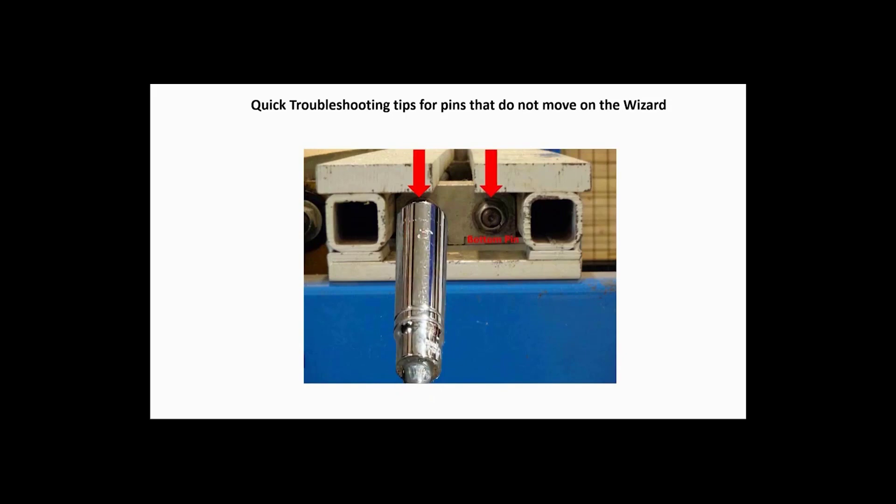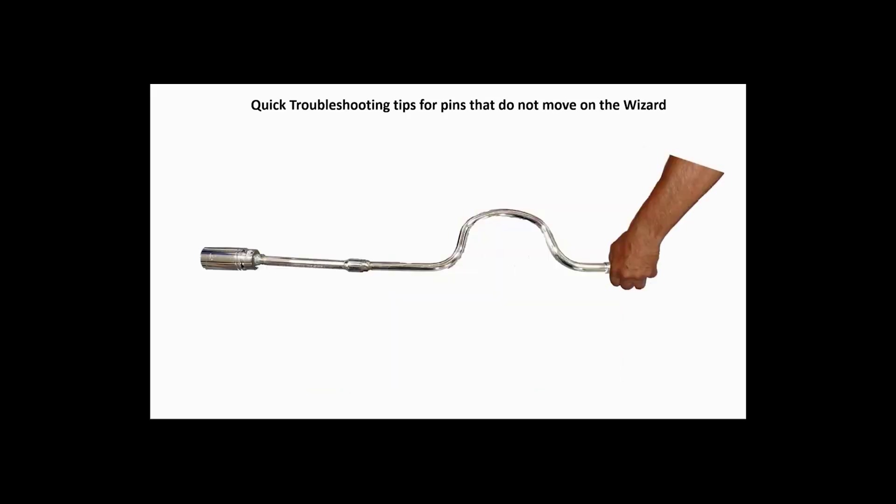Use caution when turning the wrench in either direction. Turn it at least one half turn and hold onto the wrench tightly. If the electric part of that rail is working, it will try to return the pin to its original position, rapidly spinning the wrench and possibly striking your hand.